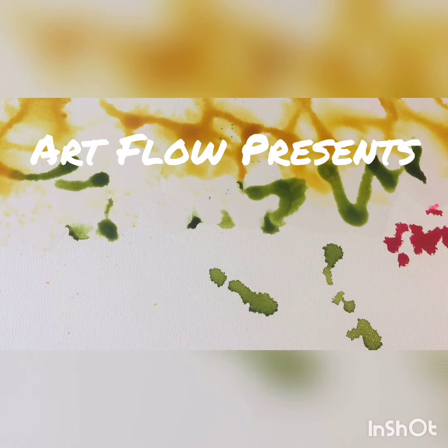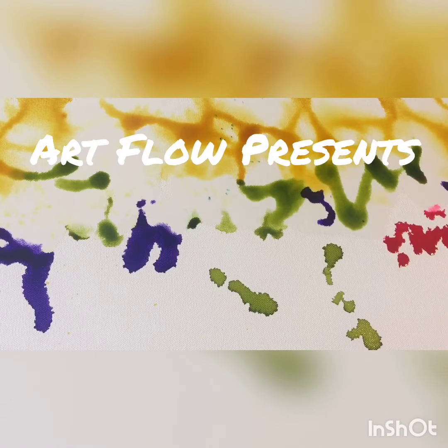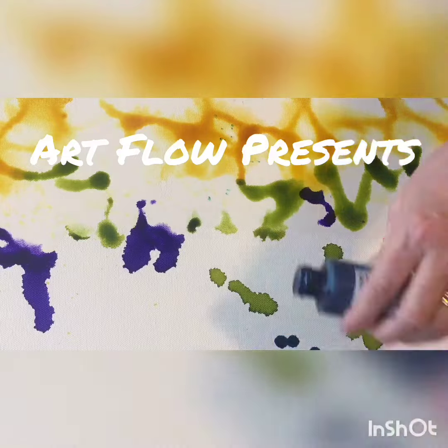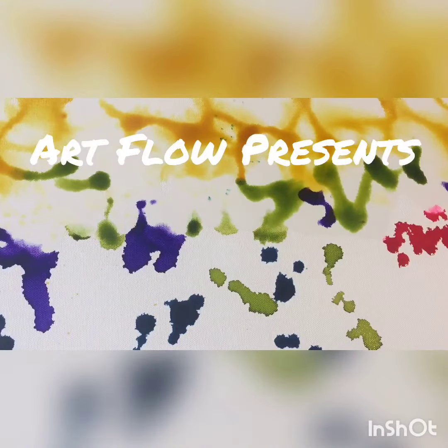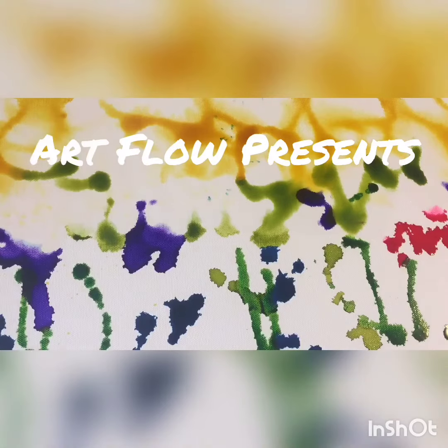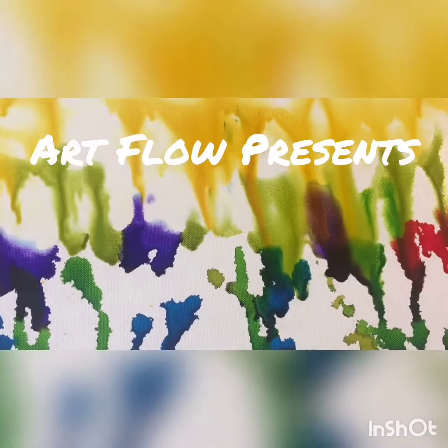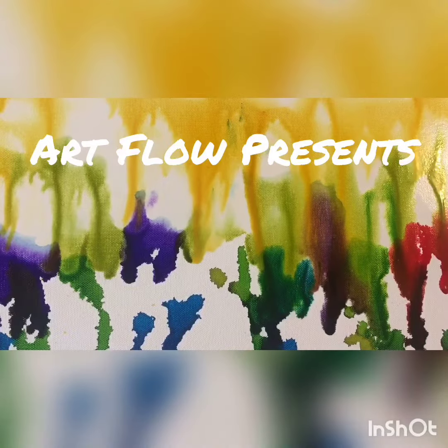Hi, my name is Michelle and I'm going to show you guys today how I work with alcohol inks on canvas. I'm working on creating a northern lights effect and I'm just going to kind of show you my technique on how to really get the inks moving. So please enjoy, like, share, and if you have any questions on what I'm up to, just put a little comment there and I'll get back to you as soon as I can. Thanks so much.